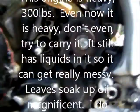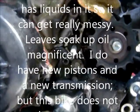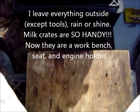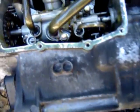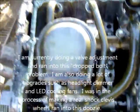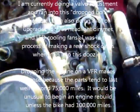I'm sitting on one milk crate with a board, with the engine right there. It's messy — I've got leaves everywhere — but the leaves just soak up the oil and then I burn the leaves.